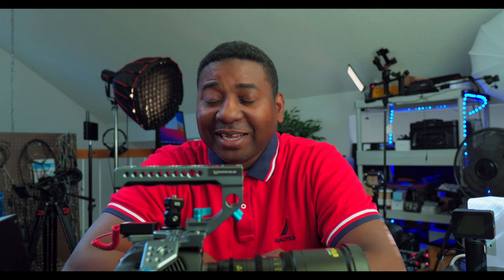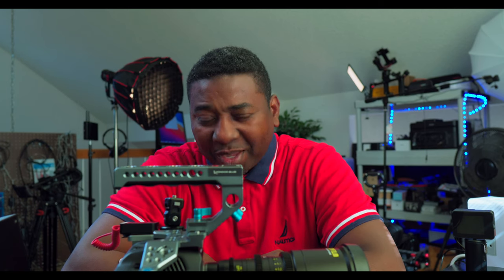Hello guys, welcome to another video on the channel. My name is Alec Godwin if you're meeting me for the first time. Today I finally found the best power bank for the Pocket 6K Pro, or any camera out there, along with the monitor.